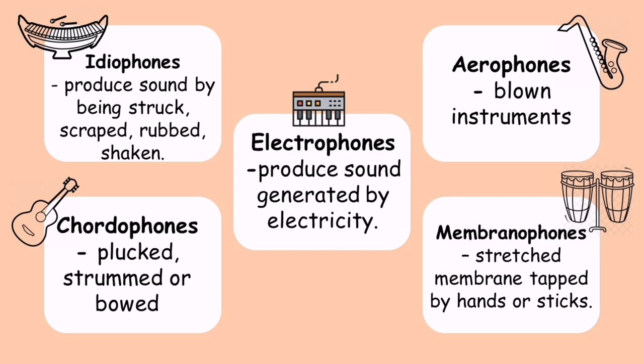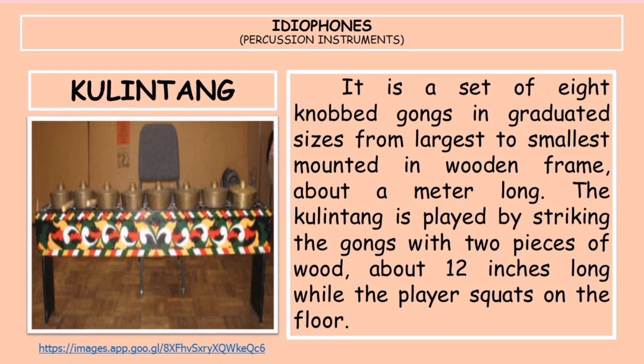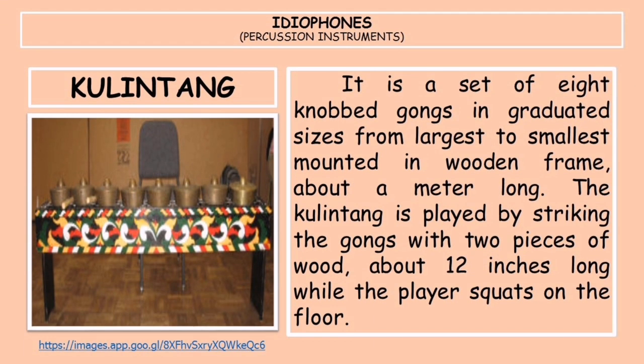Let's now proceed to the musical instruments of Mindanao. The first instrument is the kulintang. It is a set of eight knob gongs in graduated sizes from largest to smallest, mounted in a wooden frame about a meter long. The kulintang is played by striking the gongs with two pieces of wood about 12 inches long while the player squats on the floor.